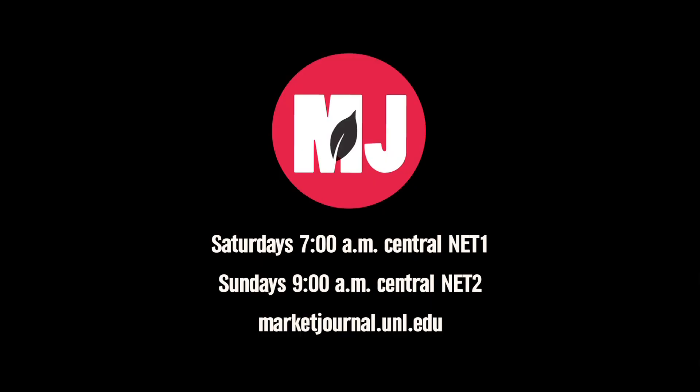More detailed treatment information for spider mites is available on the CropWatch website. We'll also link to that through our home page.